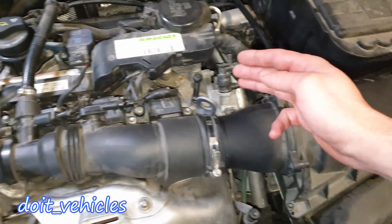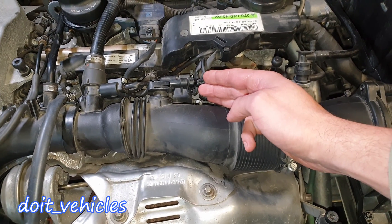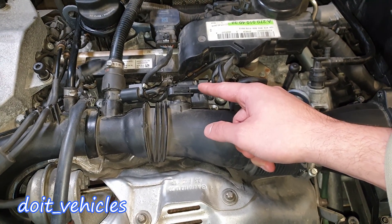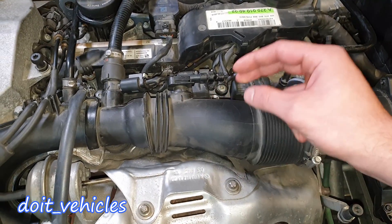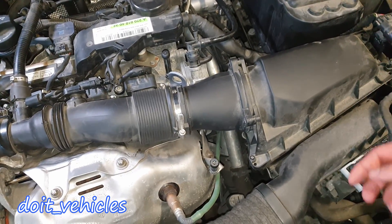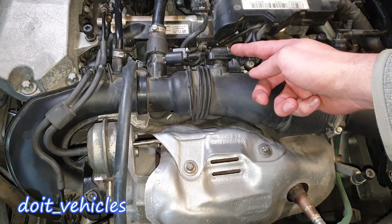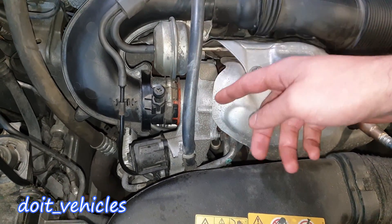The first one is located right after the air filter, right here. This one is more like an atmospheric pressure sensor which will detect the ambient pressure. This is used by the computer mostly to compare the values between the other two sensors, so it will have a start point. The air comes through the filter and the pressure of it is measured by this sensor.